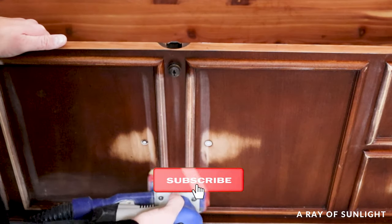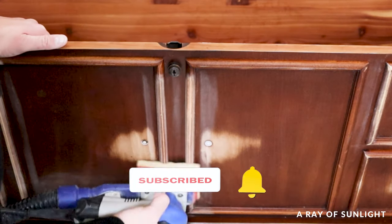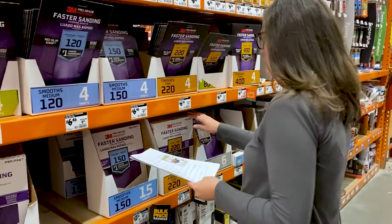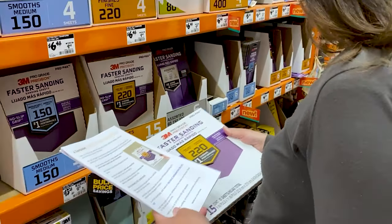Which one do you think is the winner? If you like this video, don't forget to hit the like and subscribe button so you can see more of our videos. Not sure what supplies you need for your furniture flip? We got you! Click the link in my comment to download our free list of must-have supplies that we use every day to paint furniture.